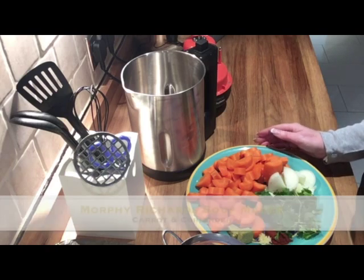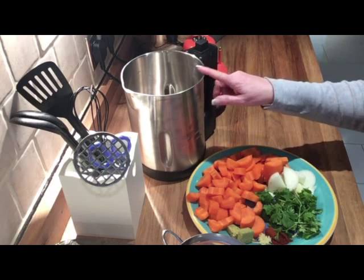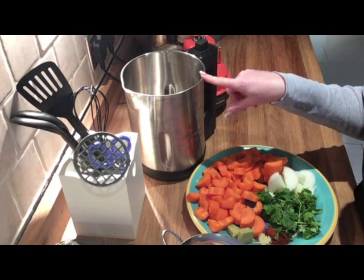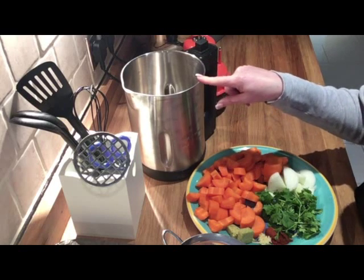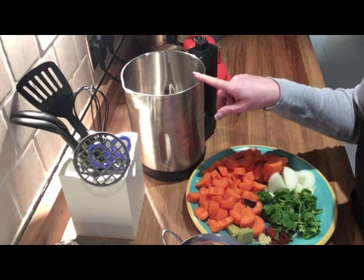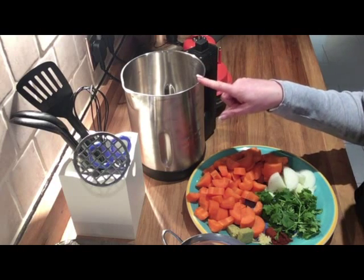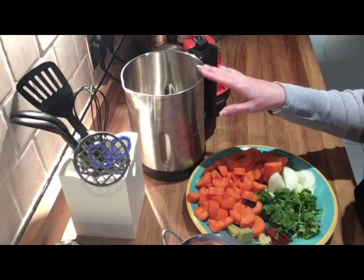In today's video I'm going to make carrot and coriander soup. Last week I posted that I'd got this new Morphy Richards soup maker and made some roasted butternut squash. I did say I'd previously made carrot and coriander, and if anybody wanted to know to leave me a comment. A few of you did, so as it was so yummy I'm going to make it again. You can do this in a pan on top of your oven but I'm just using the Morphy Richards soup maker.